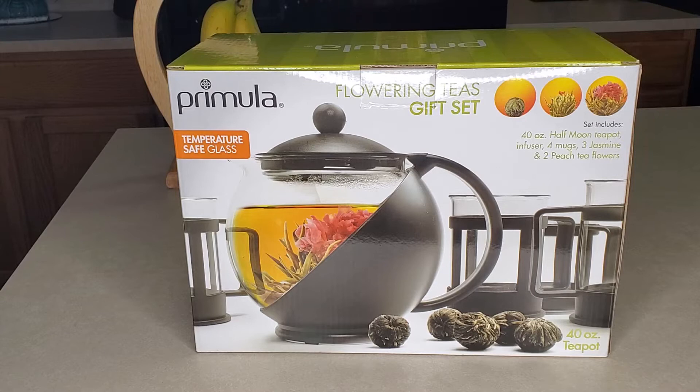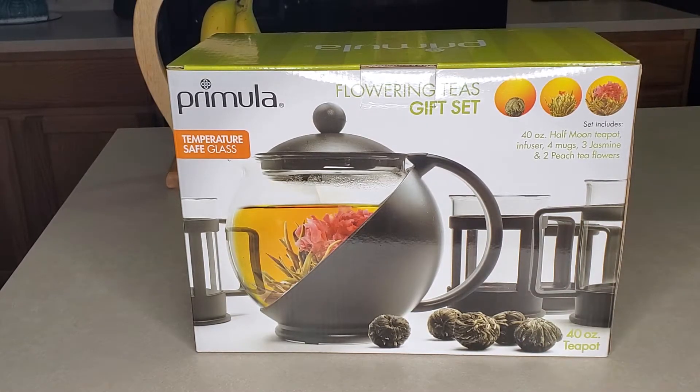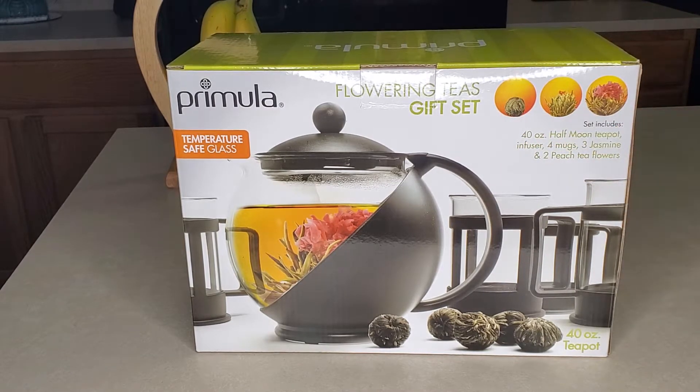So this set came with four mugs, three jasmine and two peach tea flowers, which are these here. They look like little buds and once you put them in water and let it steep and let it do its thing, it actually opens up like a flower. So it shows you the process of how it works. I'm so like a kid in a candy store. I can't wait to see how this works. So I'm showing you the gift set and I'm going to open it up and show you what all the parts look like.